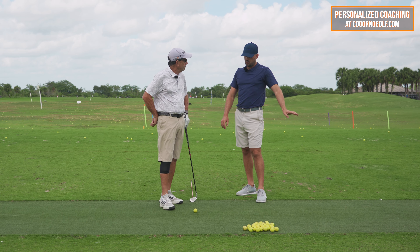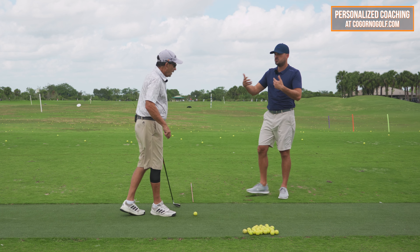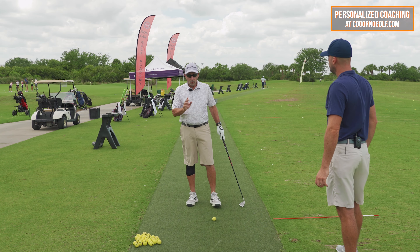Jeff is about a 14 handicap and some of the things we were talking about with the swing was really to eliminate some of the two-way misses — having the ball drawing back towards the target, getting rid of some of the right misses, and also adding some distance. Primarily we were talking about the backswing, the sway versus the turn. Have you been doing a little bit of that since we played? I've practiced it some, played with it some, and I've seen quite an improvement already.